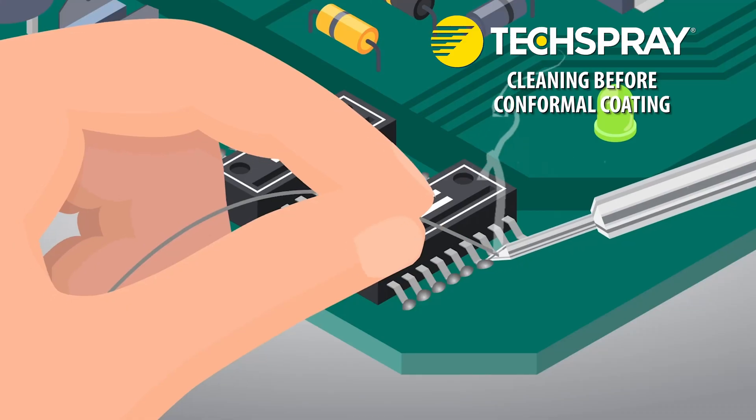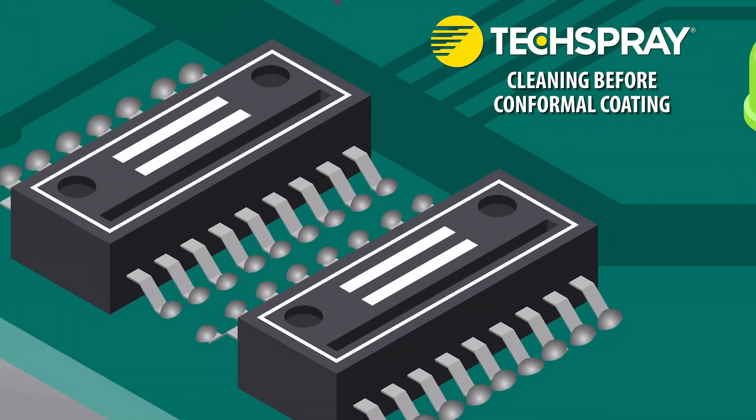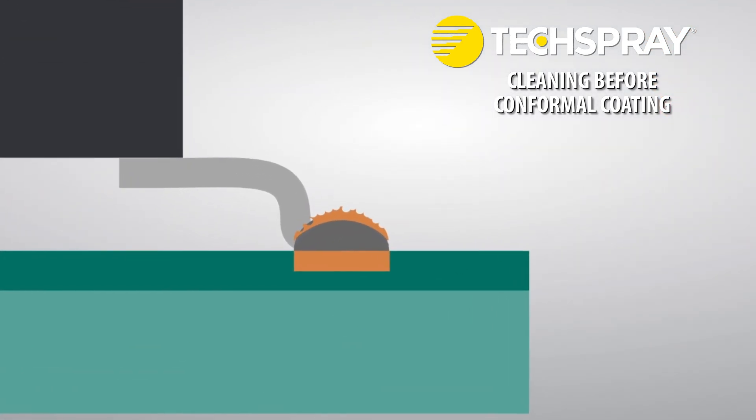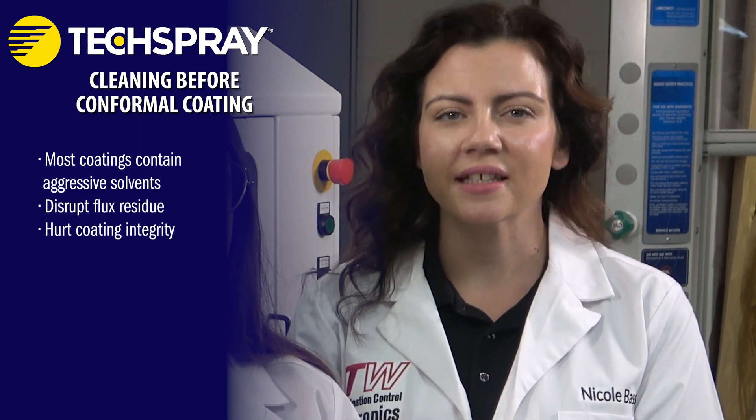It's pretty much universally understood that rosin and aqueous fluxes need to be cleaned, so they're not our main concern here. On the other hand, no-clean fluxes are often left on the PCBA, even when the boards will be coated. They are called no-clean, so they shouldn't cause a problem, right? That's actually a bit of a misnomer. These fluxes are called no-clean because most of the ionic material is consumed in the soldering process. Whatever ionic residue is left is encapsulated in what's called a benign, glassy state — the ionic residues are basically sealed up so they won't interact and cause dendrites. However, this benign layer can be disrupted by an ineffective cleaning process, where the solvent removes the benign layer but leaves behind some of the ionic material underneath. So if cleaning solvents can disrupt the benign layer, the aggressive carrier solvents used in conformal coating — like acetone or xylene — could really cause issues. You would either release the ionic contamination underneath the coating, or totally dissolve the residues and distribute them within the resin, impacting the integrity of the cured coating.